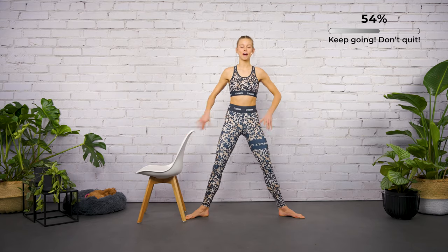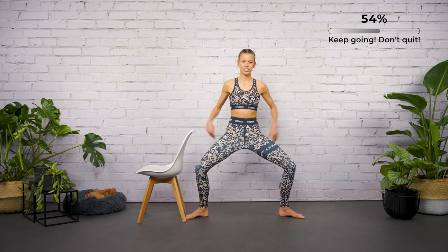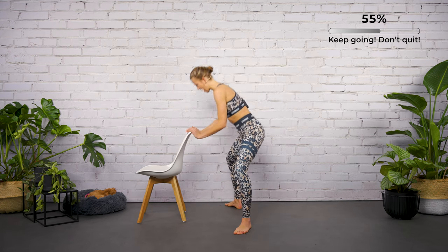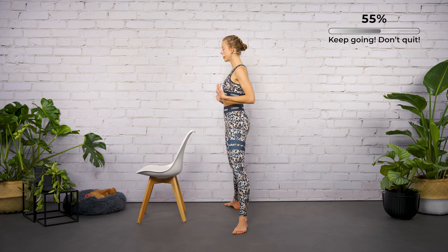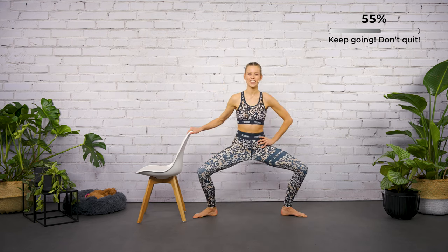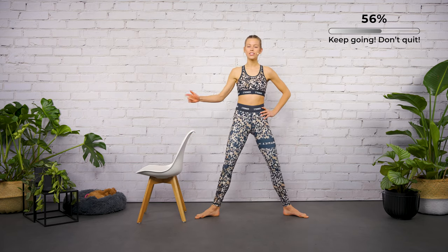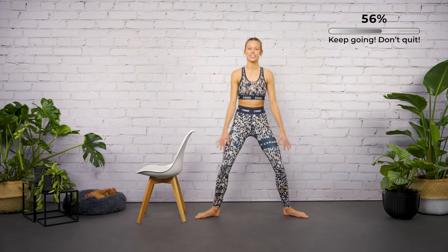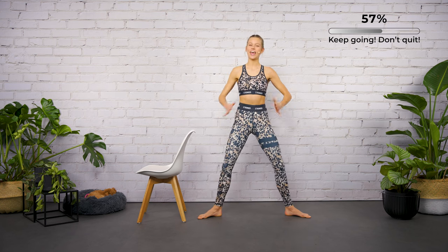Yes — shoulders stay above your hips, stay upright, belly button in and up. Sitting bones are looking down to the floor — do not hinge forward and do not lean back. Stay upright: ears, shoulders, hips and heels all in one line. Speed it up — down and up. Squeeze the little toe into the floor; this will protect your knees from falling inwards.